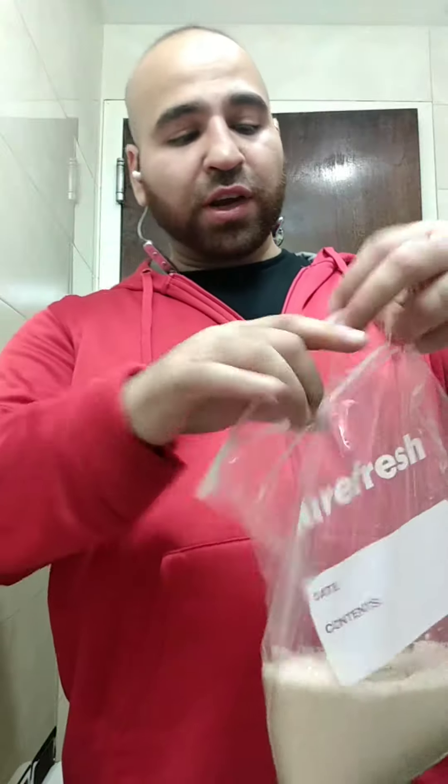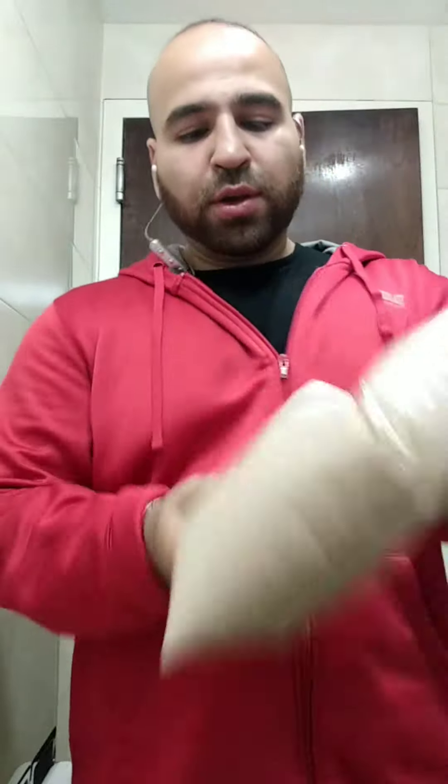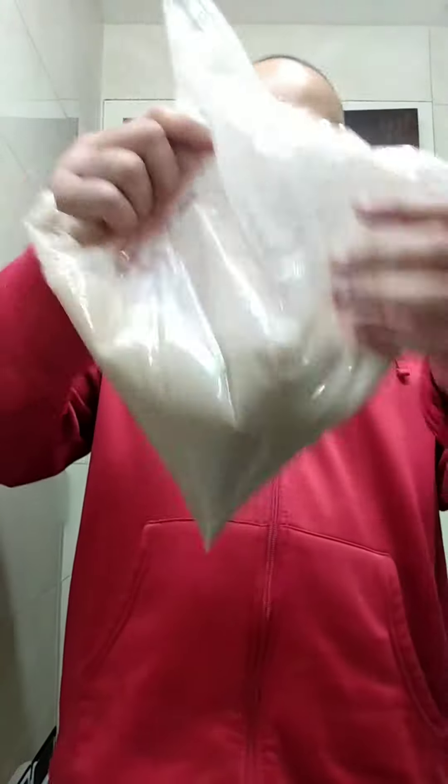Now instead of putting it inside a shaker cup or shaker bottle, this is disposable. After that, you don't need to save this bag — you can throw it in the trash. This is protein in there. You can just drink it; you can cut a hole in it and just drink it.